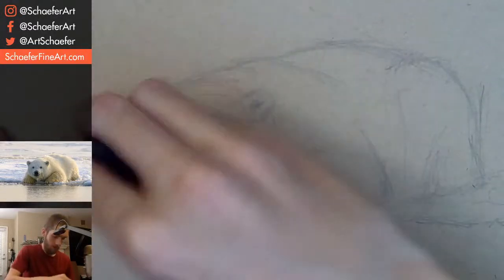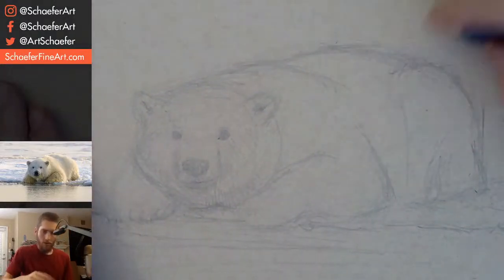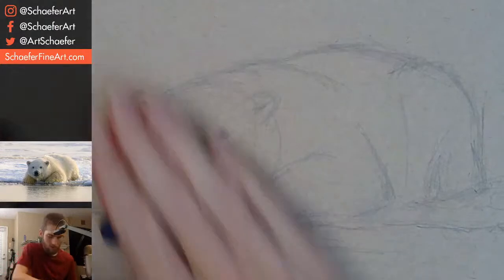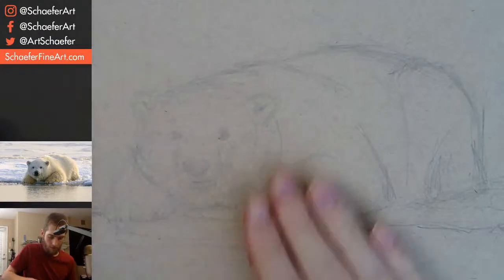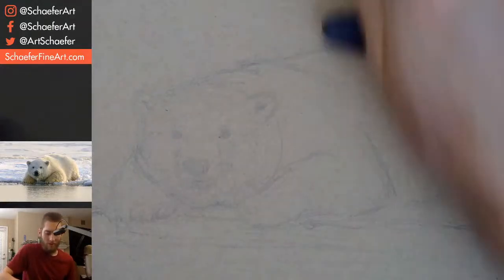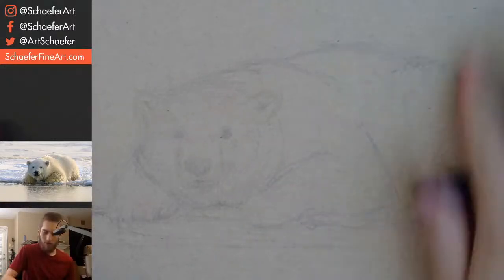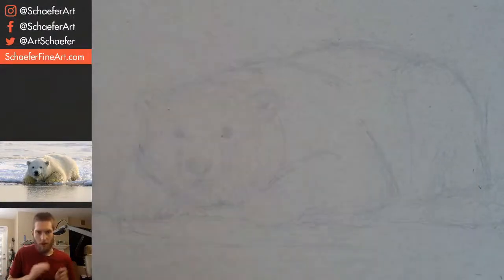You know what? I think I'm going to erase the whole thing and start over. Let's just erase the whole thing, start over. I don't really like what I drew, so let's start over. Just kidding, folks. I'm just lightening it up a bit so that I can start with the pen and it won't be too distracting. Calm down.